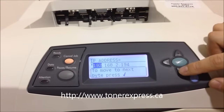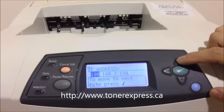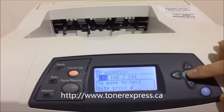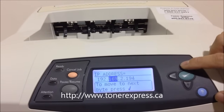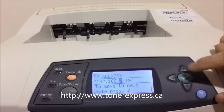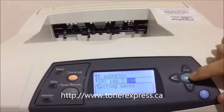You're now at a place where you can enter in the values for your IP address. You can change the values using the up or down button. Once you've entered the correct value, hit the green button to move on to the next series of numbers. Repeat this for each of the four series of numbers, pressing enter when done with each.